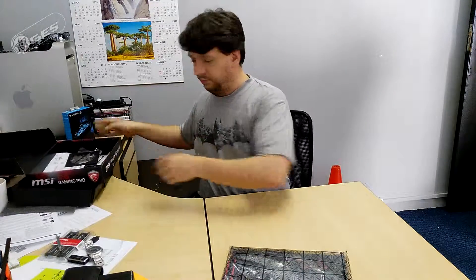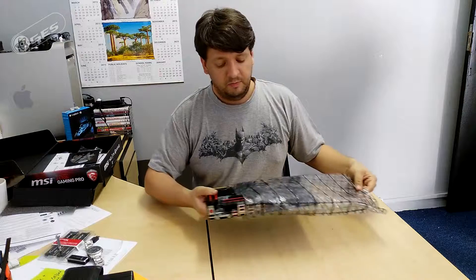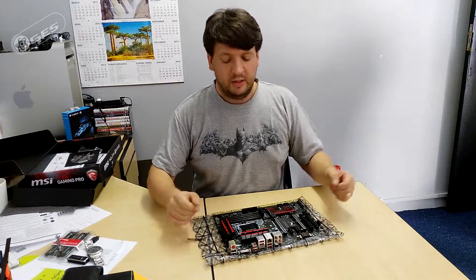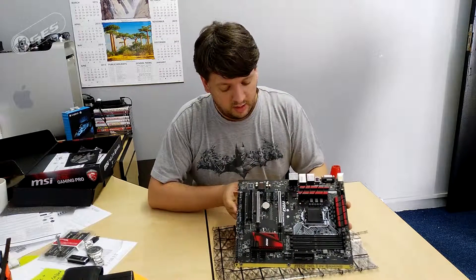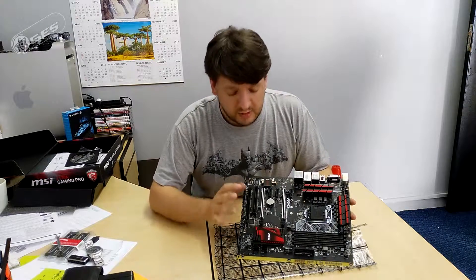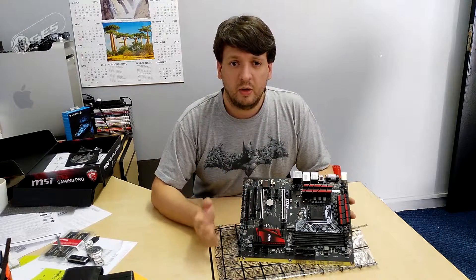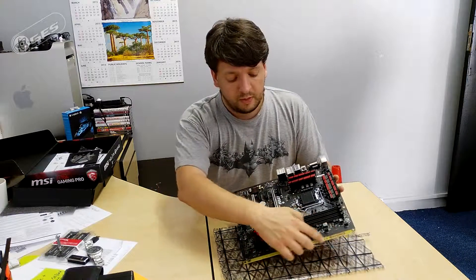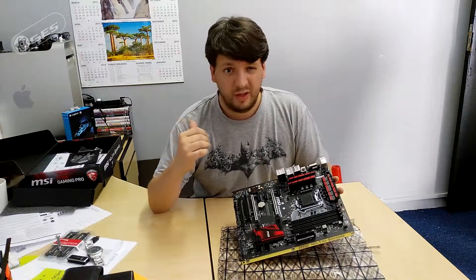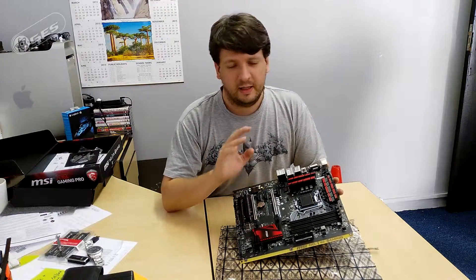Always make sure you demagnetize yourself before handling — heat and humidity don't go well with motherboards either. Alright, this is your MSI Z170 Pro Gaming motherboard. It's got a nice black finish, so if you've got a black case it fits in perfectly. If you like a red theme, that carries through the board, and the new LED strip at the bottom gives you 16.5 million colors to choose from.